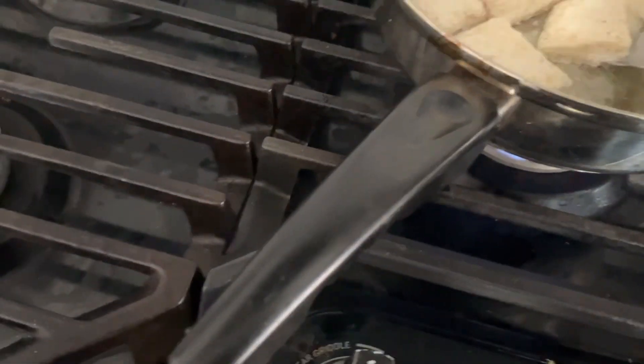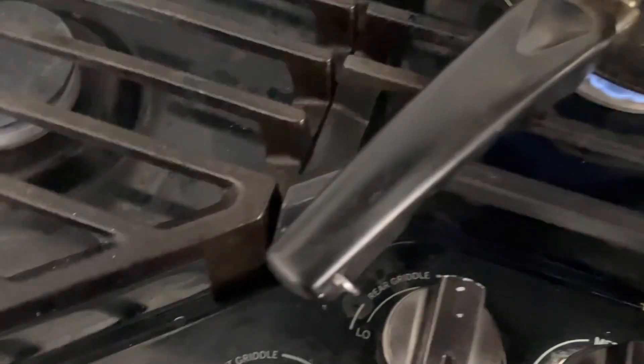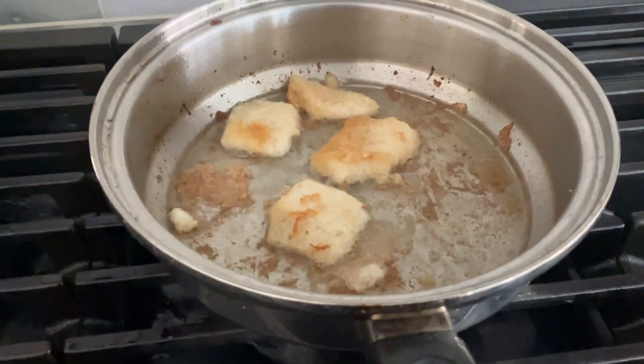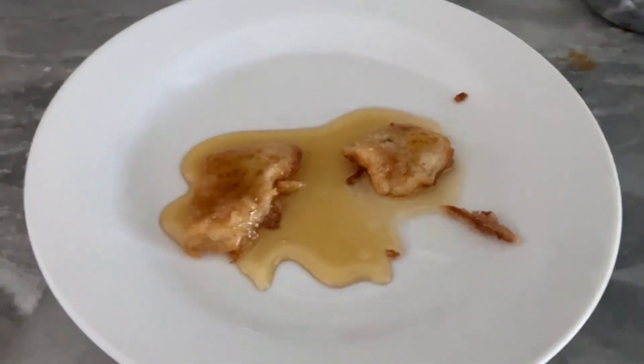Sorry for the bad shots, I just had to get the bad shots because... That attempt turned out bad, so attempt to do it again. Do the same thing except with light vegetable oil. Put it on the thing.